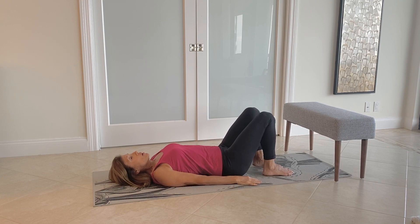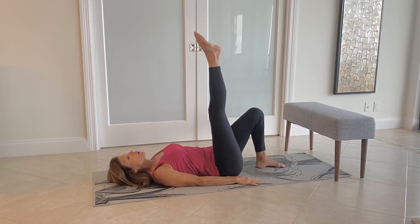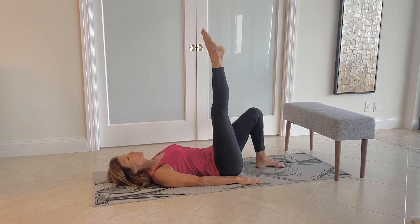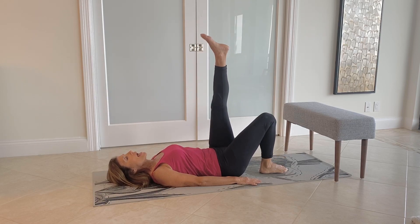Let's begin working on improving lower lymphedema by raising one leg up. We're going to point and flex the foot. Switch to the other leg, raise the leg up and point and flex. You may have lymphedema on one side or both sides. Today we'll demonstrate exercises using both limbs.